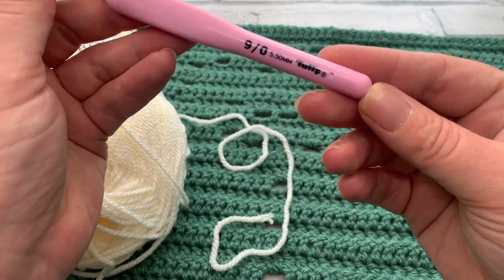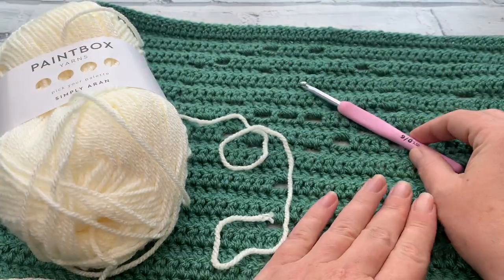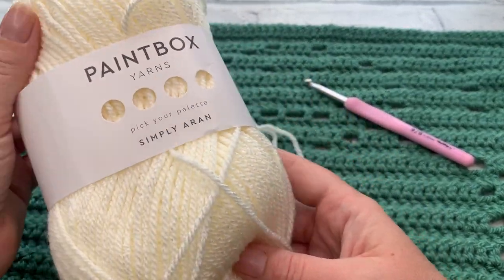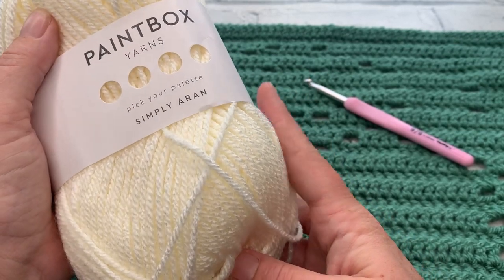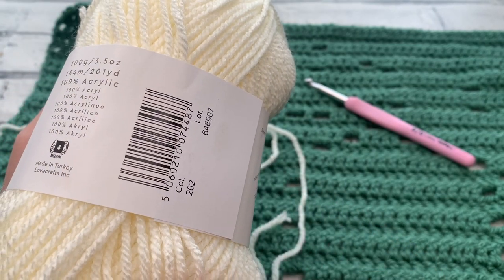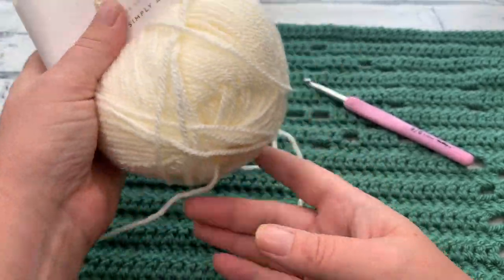Materials-wise, I am using the same size hook, which is a 5.5mm hook, with my Aran or Worsted weight yarn. I'm using a contrasting colour to start my border and joining, which is going to be Paintbox Yarns Simply Aran in shade number 202, which I believe is champagne white.